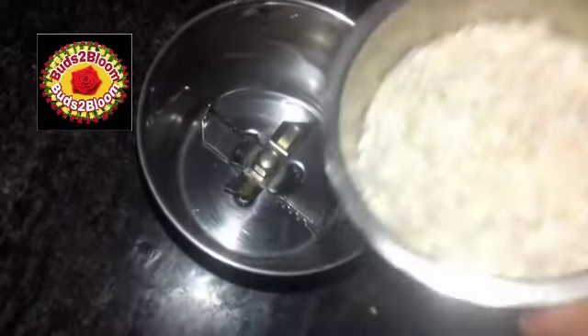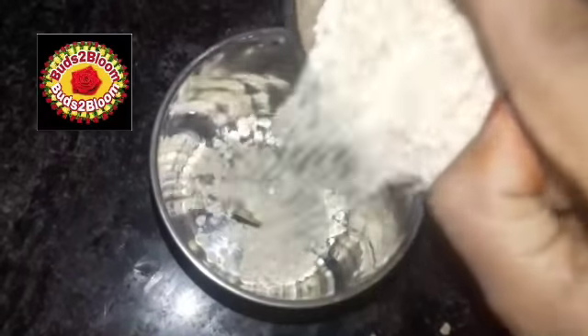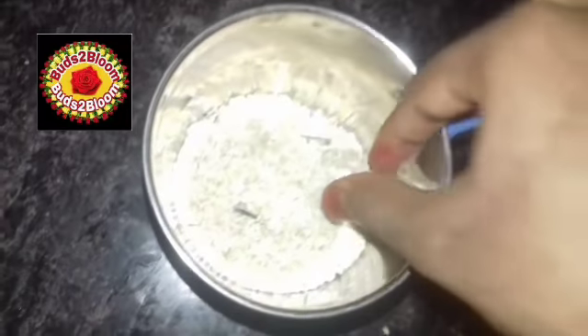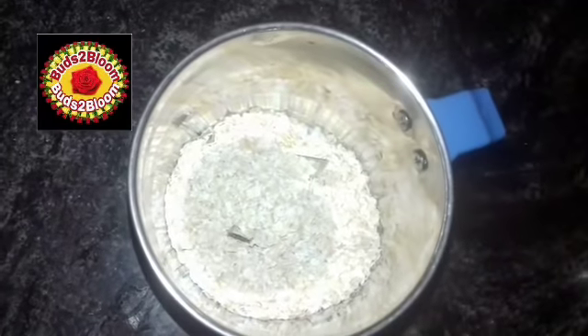First, we have a mix jar. We use oats, and we will use it for a long time. We will be able to make a powder. Now, we are going to make a powder.